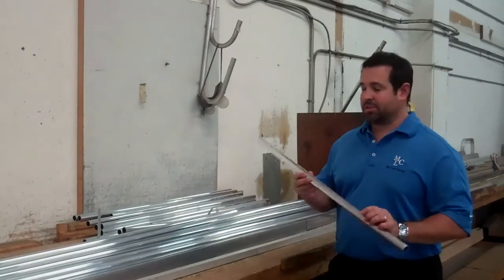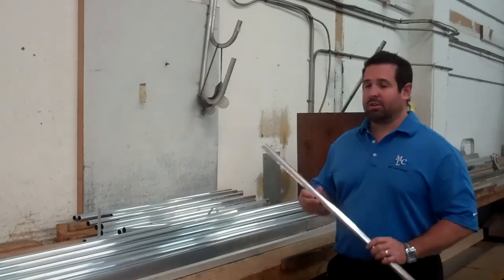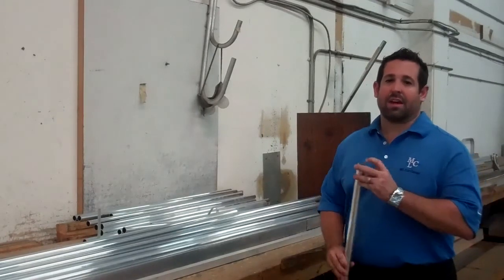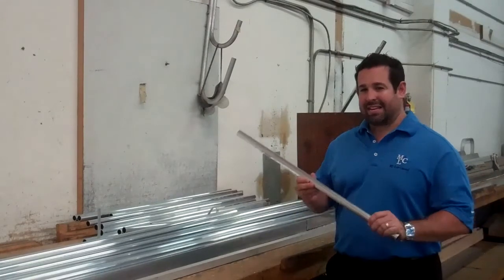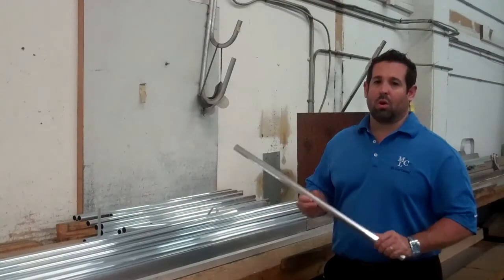The first step is to cut the aluminum to the appropriate sizes. We actually use one inch round tubing, wall thickness of 065, and that's a commercial grade aluminum. Our next step is to take these pieces and either drill holes or punch holes where needed.